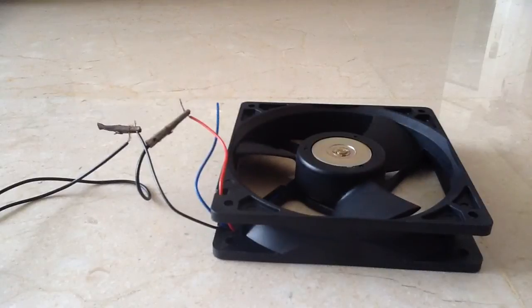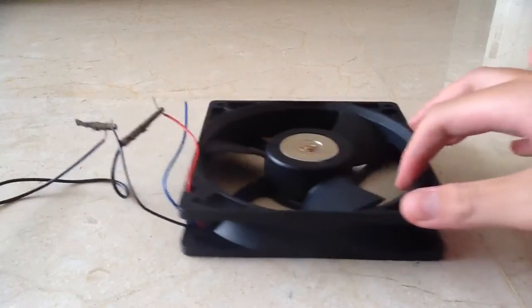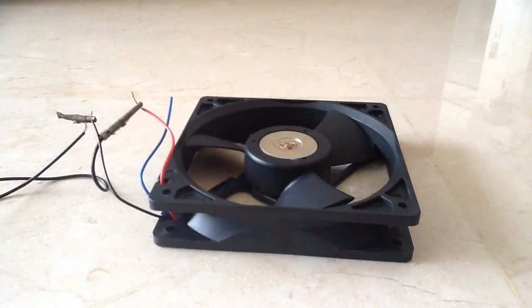Overall, I think this fan is good for gaming computers, as this fan moves a good amount of air over your CPU heatsink. This will be the end of the review. Thank you for watching, and goodbye.